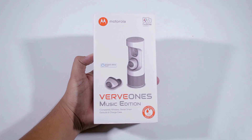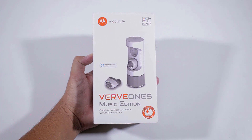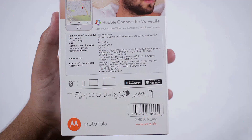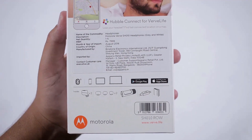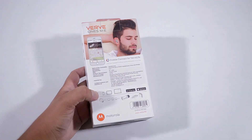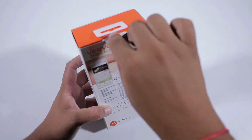You can launch Alexa by just pressing the button on the earbud. In case you are not using Alexa products, you can also turn on Google Assistant. To the back we have the pricing info and other specifications. Now let's open the box and take a look at the contents.